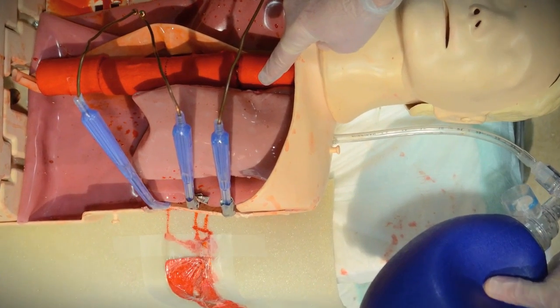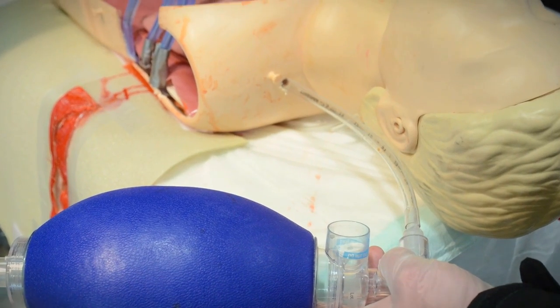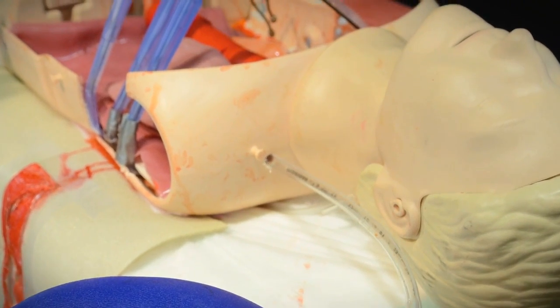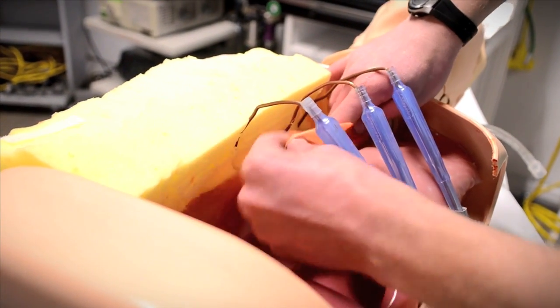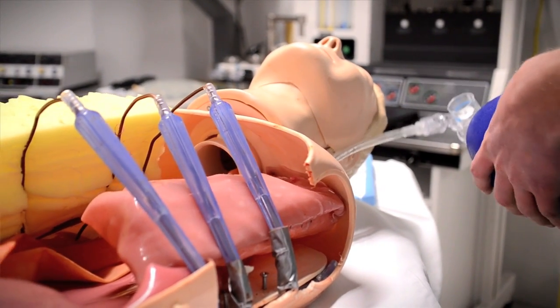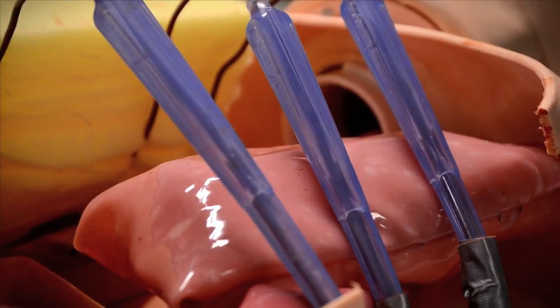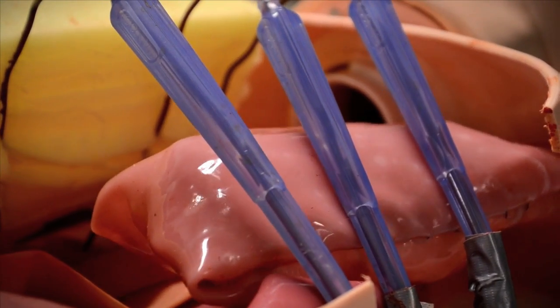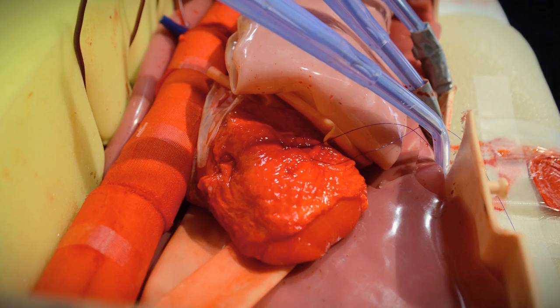To simulate the lung, we used a non-rebreather mask and an ET tube. I drilled a hole into the top of the CPR mannequin and inserted the ET tube through the hole, then attached an Ambu bag to the top of the ET tube. We wrapped the bag in some pink silicone, which made it appear more similar to lung tissue. When the participant opened the chest, we were ventilating the Ambu bag, creating what would hopefully look like a lung inhaling and exhaling.